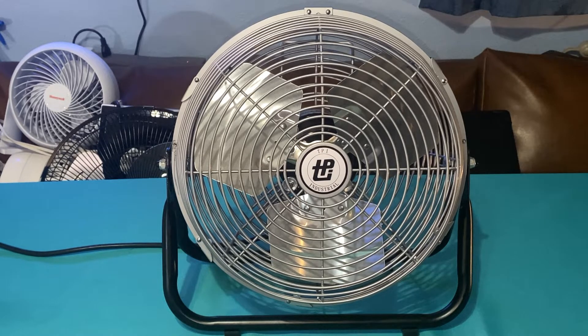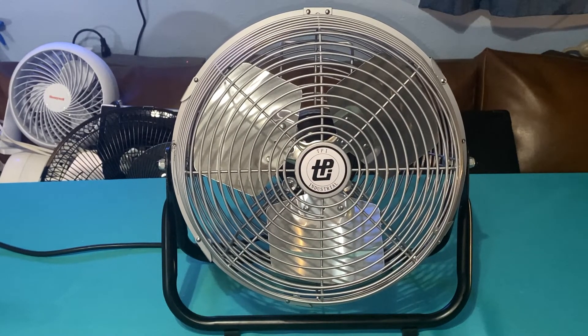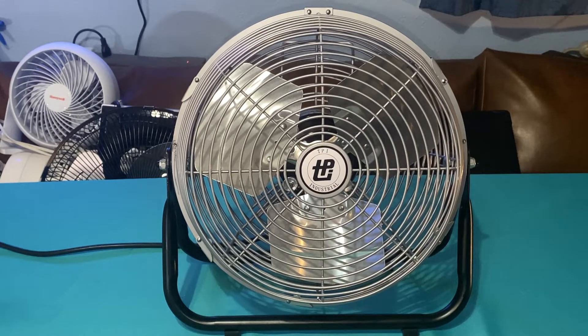First of all, the blade no longer has the hole in the middle of the rivets for balancing — the blade is solid right there. They also changed the logo to the more modern logo, which is the same modern logo you'll get on the 18-inch model and the 24-inch model — a newer design logo.